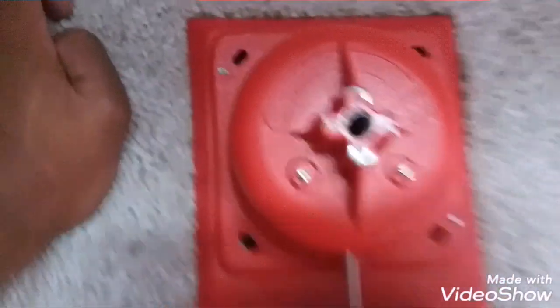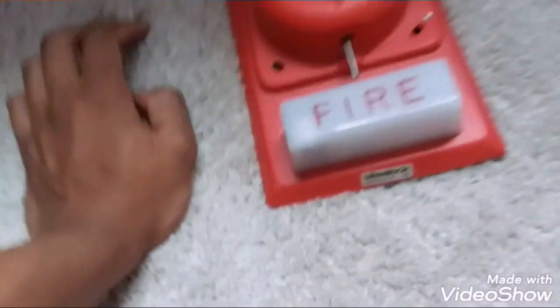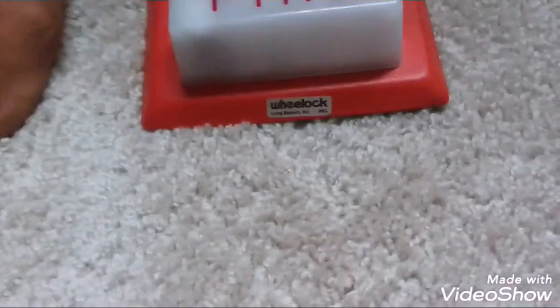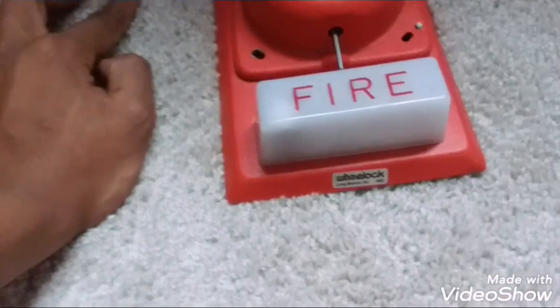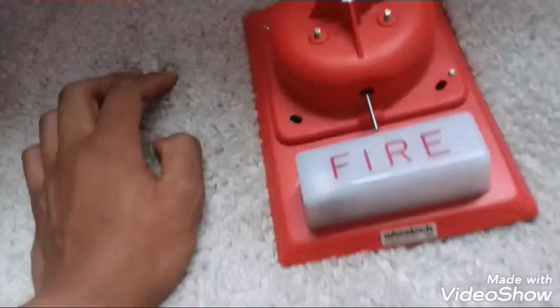This is where you mount the device — that's where you put your mounting screws — and then once you're done you just put the gong right back on. We have the Wheelock logo right at the bottom, which is different because on the MBS it's actually on the bell, not the bottom of the strobe plate. Something a little different.